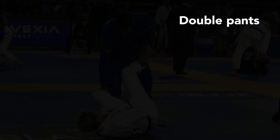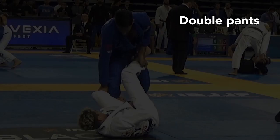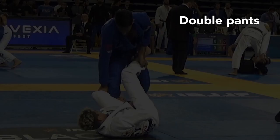The first one is a double pants grip. The good thing about this grip is that he can neutralize both legs and he has a lot of options for toreadors, near-side leg drags, and it's also one of the best positions to step over the non-De La Hiva leg. The disadvantage is that there's not a lot of pressure.